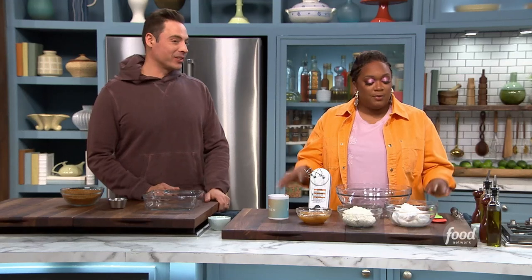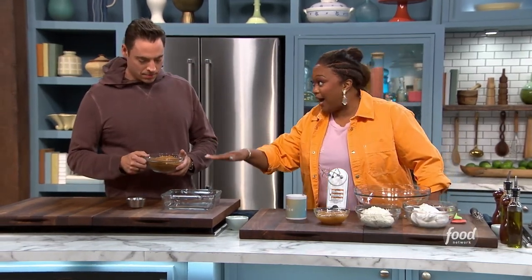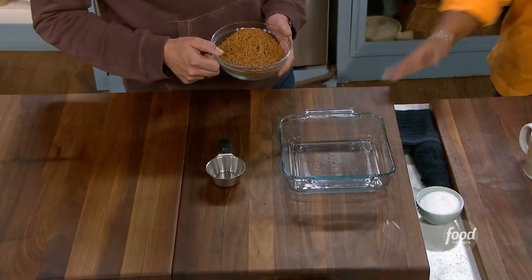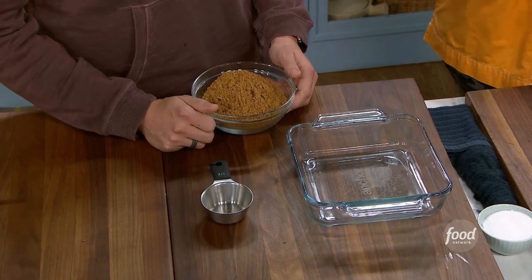I call it Nunya Business because these recipes are delicious, and then people go, 'What'd you do? How'd you make it?' None of your business, okay? Because we didn't do anything. Jeff, to that point, this is not graham crackers. This is that pie crust that you buy in the baking aisle. You just take it out of the tin and crush that up. Because it's already got the butter flavor and stuff in it. Don't get the graham crackers — get the crust.